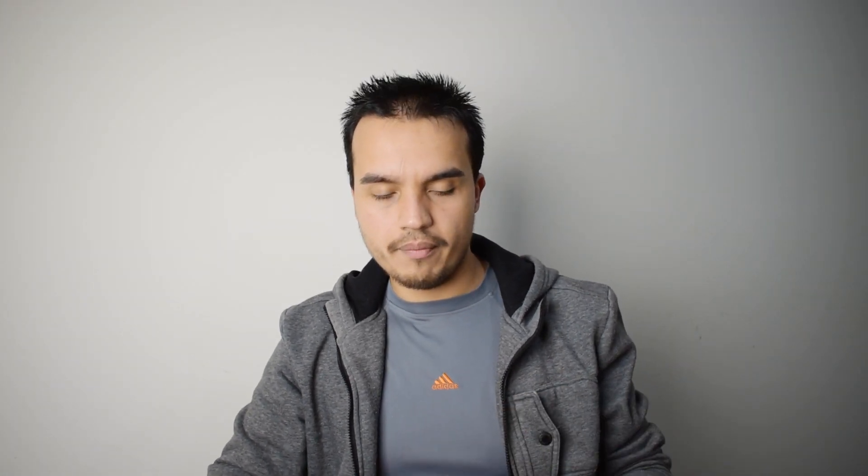They come in separate packs, which I suppose is good if you only want to have one. Or maybe it's just a waste of plastic. Anyway, we've got to cook these up. It says half an hour in the oven, so I'll just do that.